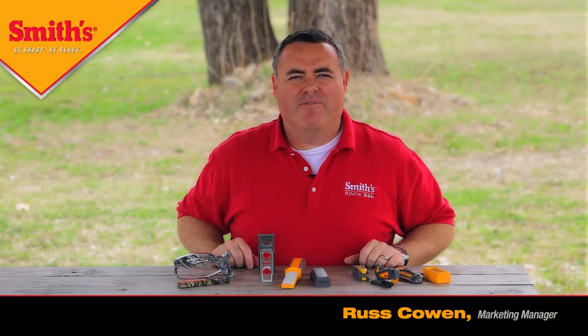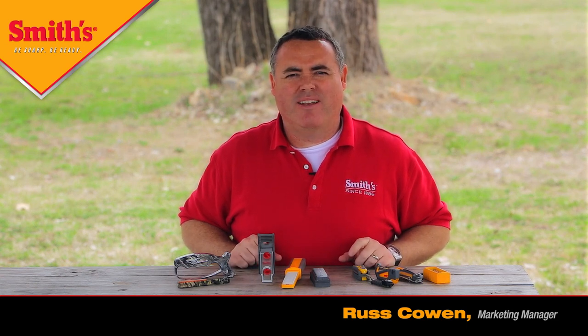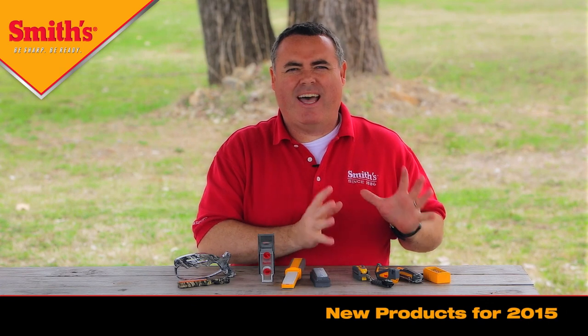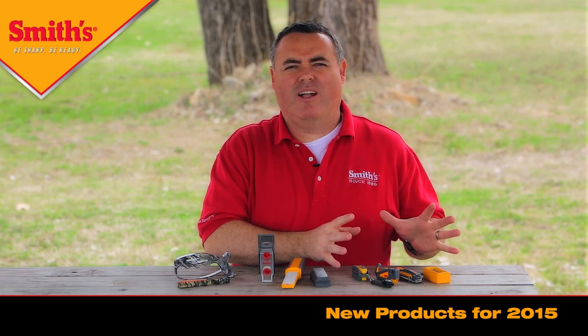I'm Russ with Smith's, and I'm very excited to be with you today to talk to you about several of our new products that we launched this year in 2015. We've got all types of new products. We've got some products in the outdoor and survival tools — six different new products launching there.